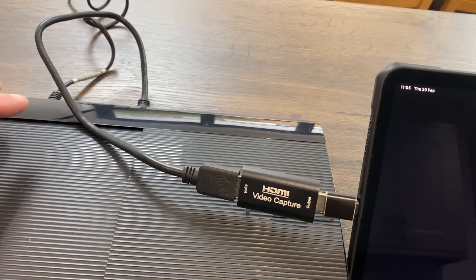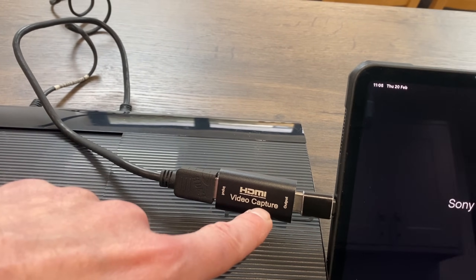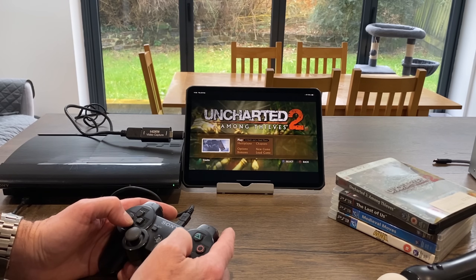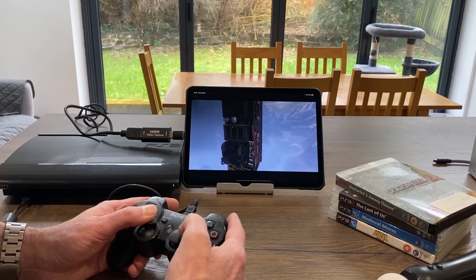Here I've got my PS3 plugged in via HDMI cable through the capture device. Let's go straight into a game — and of course this will work with PS5 and Xbox as well.